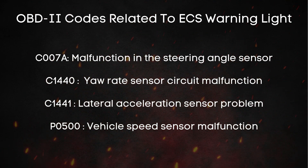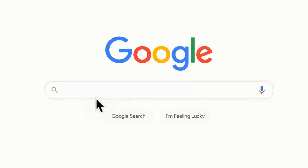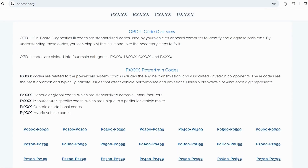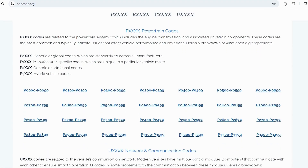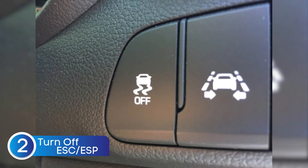If you're not sure about what these OBD-II codes mean, you can always visit our website, obdcode.org, where we've got a full list of codes and their explanations. Now, if the ABS sensor checks out fine but that ESC warning light is still staring at you, don't worry — there's another simple thing you can try.